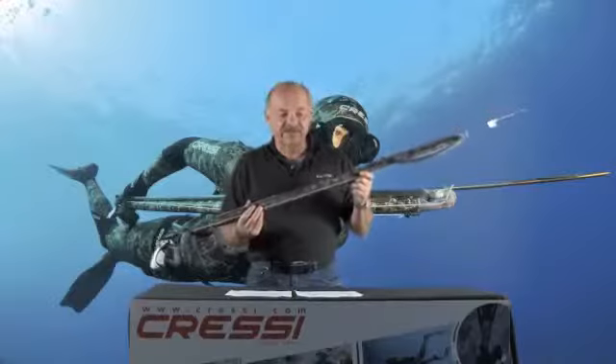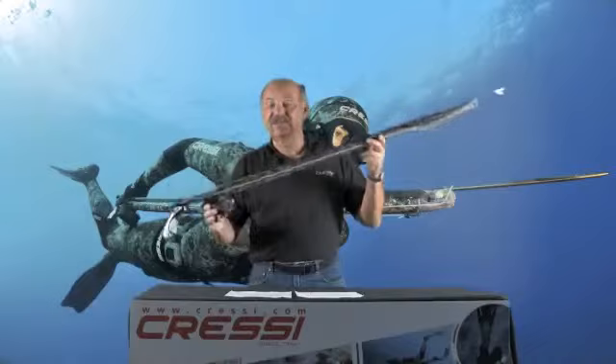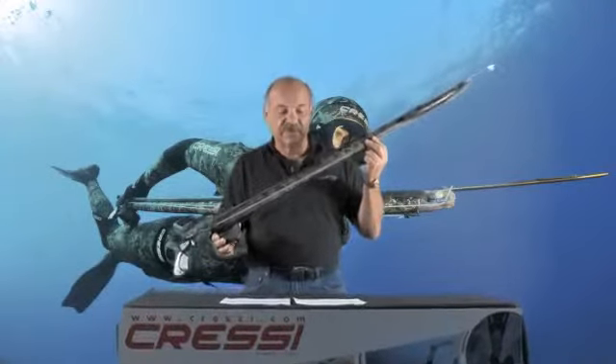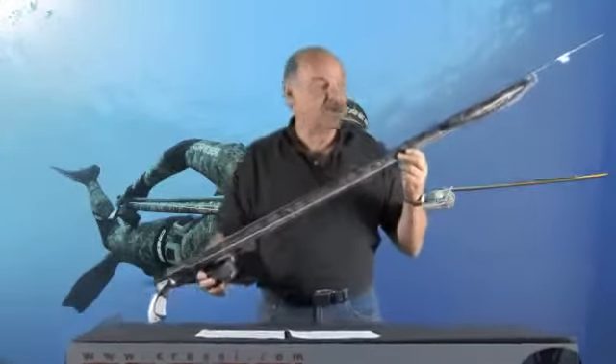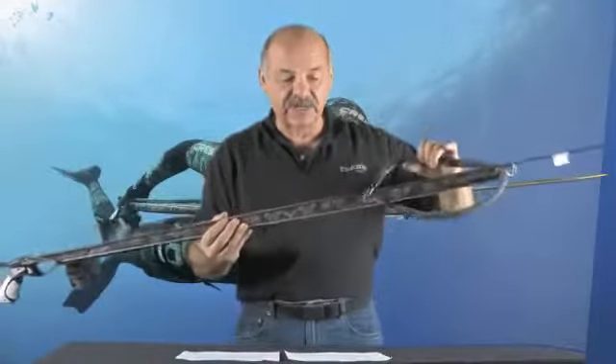Let's take a look at some of the features of this fine spear gun. The first noticeable feature is the reel. It is supplied with a reel with about 200 feet of nylon line. It's a European single sling design, so it does come with a single sling.